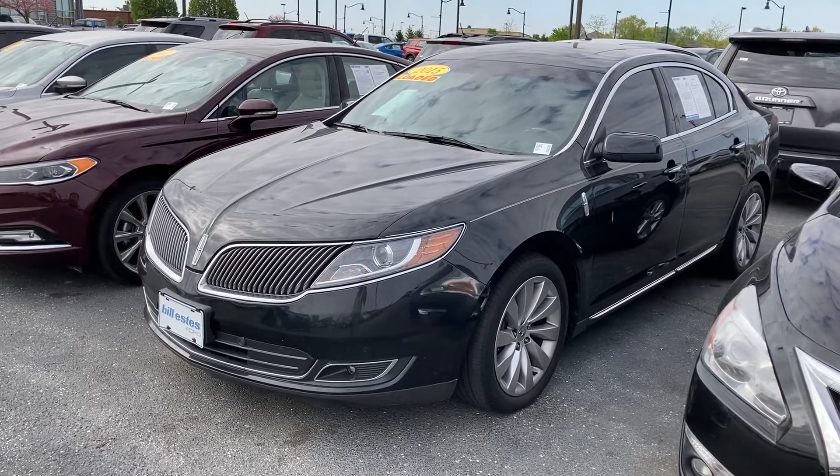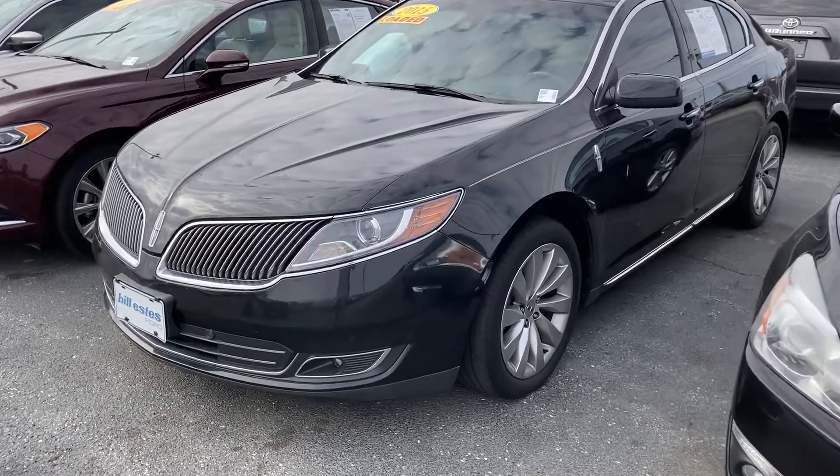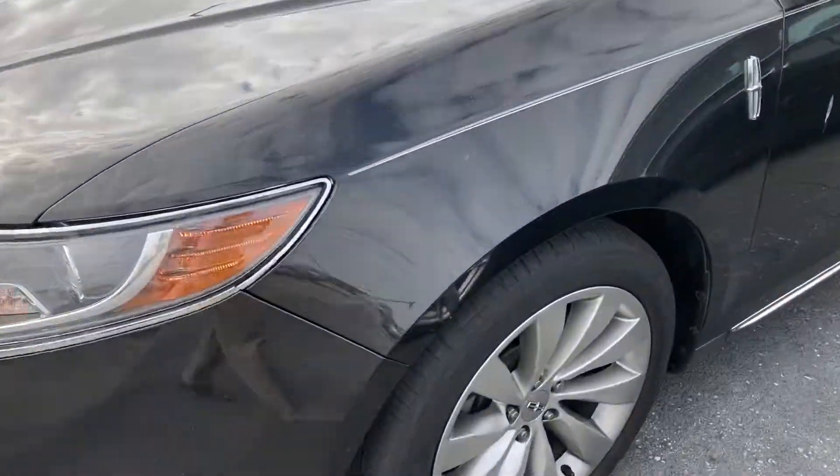Hi, this is Chris Tillman with Bill Estes Ford. I wanted to walk around our 2015 MKS we have on the lot. It is loaded up — it's got leather seats as well as heated seats in it.